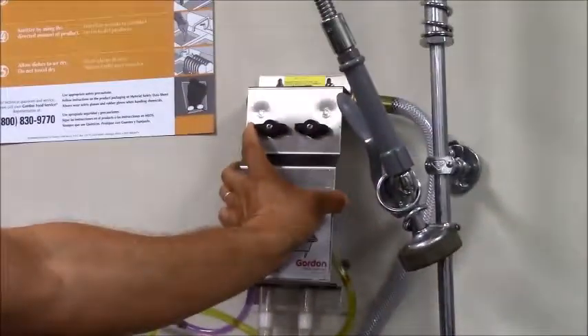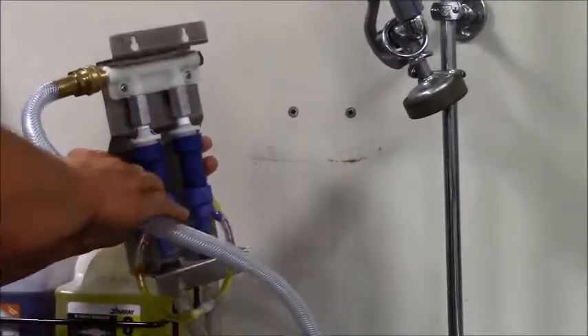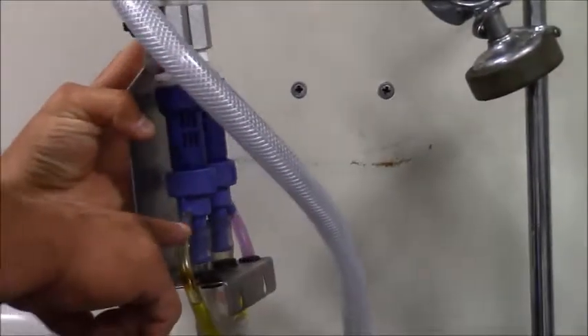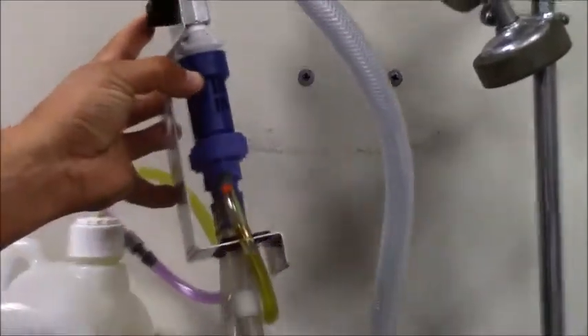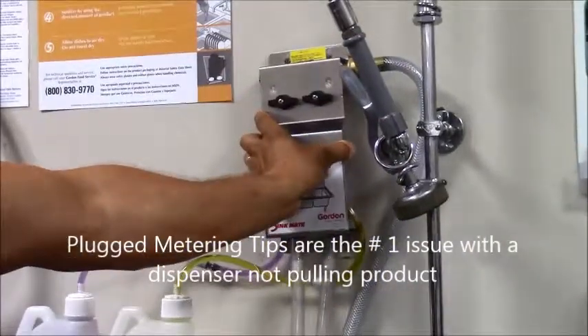If you were to look at the back of it, it would look like this. You can see where the eductors are and there are also metering tips on each of these. This controls how much product is allowed to enter into the stream with the product and water together.